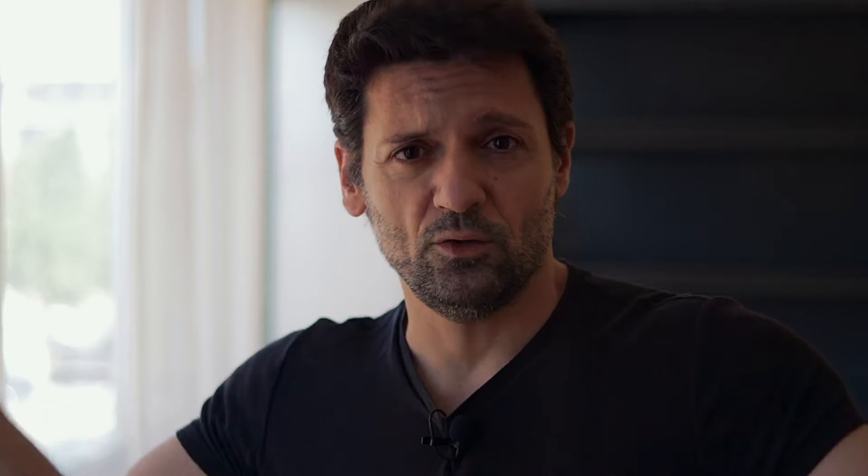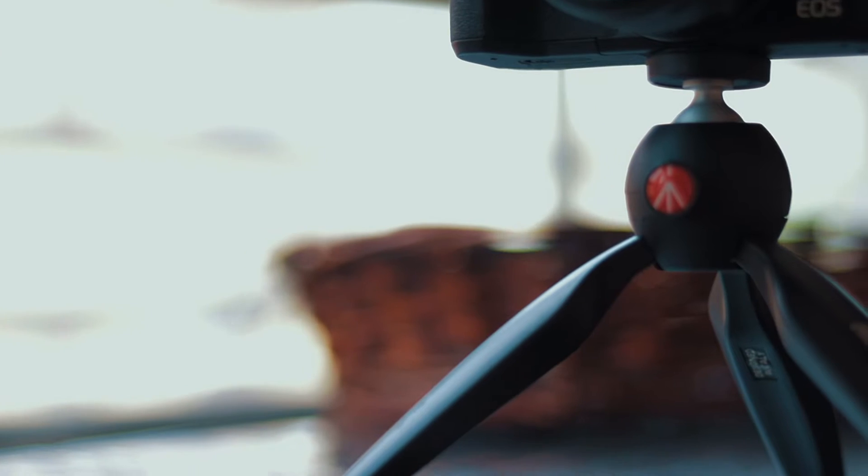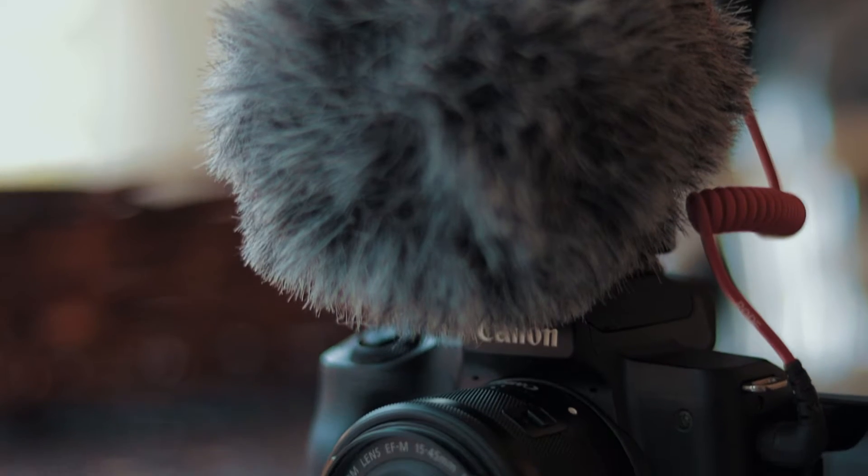Are you ready for it? Do you have a camera like the 90D or the M50? Do you have a mini tripod like the Joby Gorilla Pod or the Manfrotto Pixie Mini? And do you have a microphone like the Rode Vito Micro? Well then you just need one more thing to start creating awesome content and great vlogs.